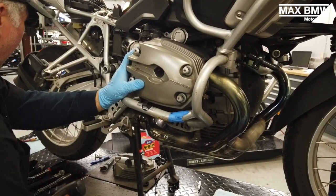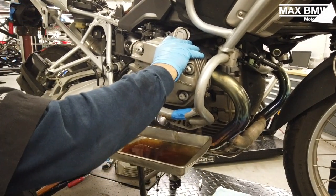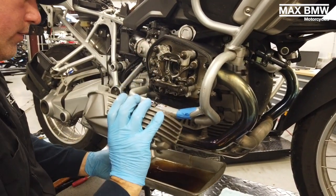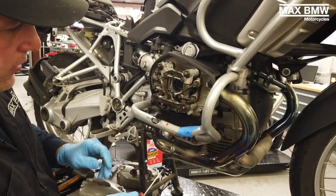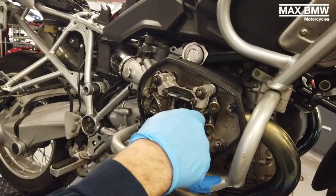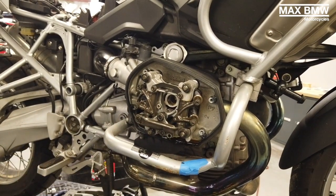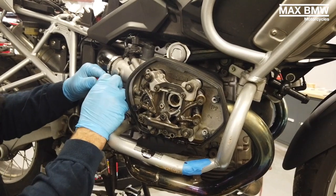Just a drain pan and a rubber mallet — and you always want to replace these gaskets, especially the inner ones. The inner one takes the shape of the oil passages, so if you reuse them, chances are they're going to leak.